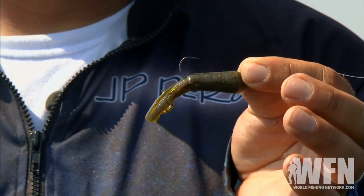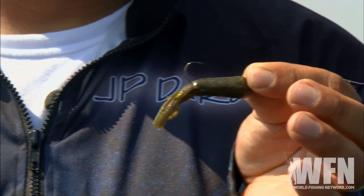On the business end I'm using a Bass Pro Shops Tournament Series tube called the Teaser — two and three quarter inches in length — in green pumpkin, red and pepper flake. It's got a very fine wire 1/8 ounce jig head that allows me to stick those fish right in the bone of the mouth.